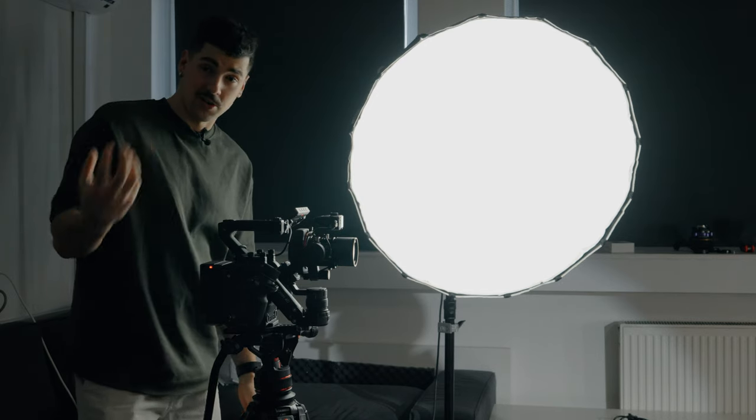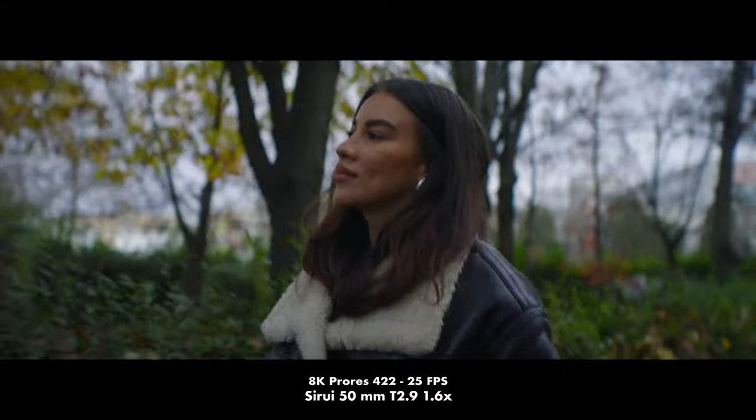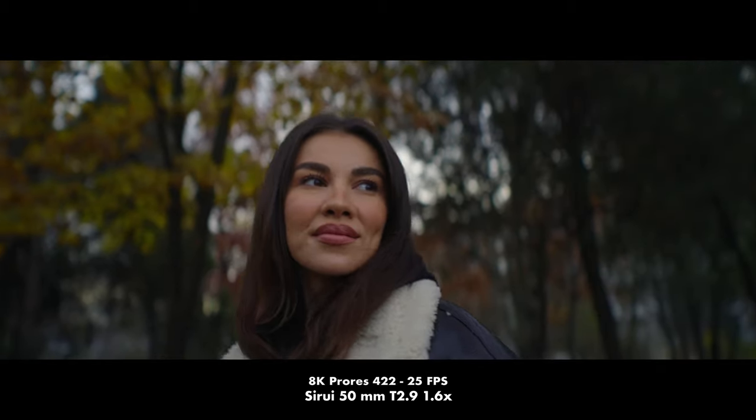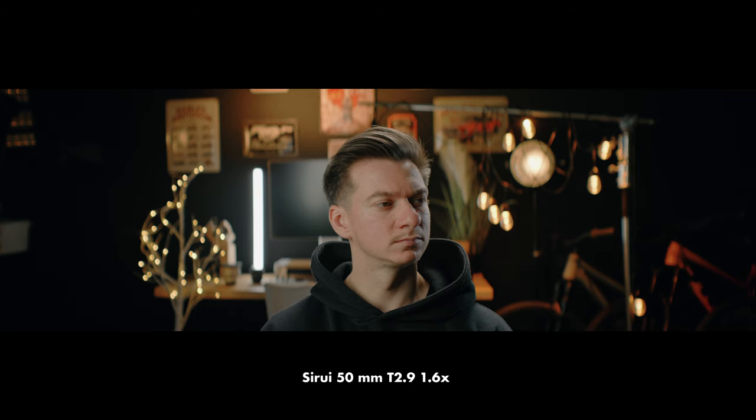We are now on the Sirui 50mm T2.9 1.6x squeeze anamorphic. I feel like this lens is made specifically for this camera because the size fits perfectly with the Ronin 4D 8K, and the footage looks pretty good. I also used this lens to test out this camera when it came out — the footage looks really good, especially if you film outside and have a lot of textures. Here in the studio it's not so obvious we're filming anamorphic, but if you use anamorphic lenses outside you will see the difference. Looking at the shot, I feel like it's pretty crispy and looks nice. Now let's see how it flares.